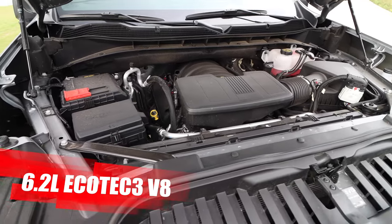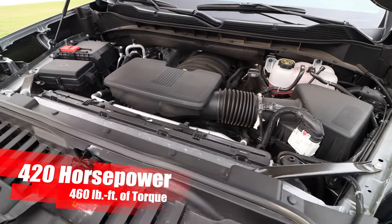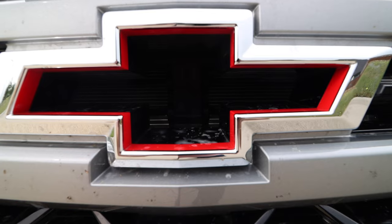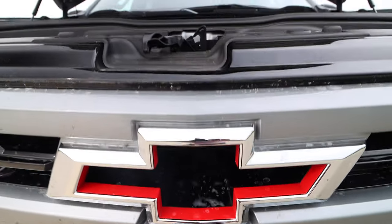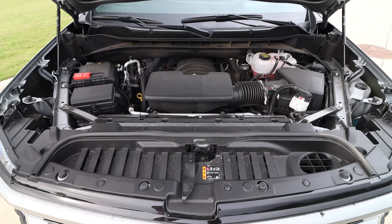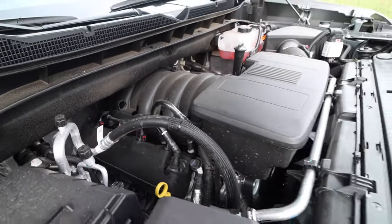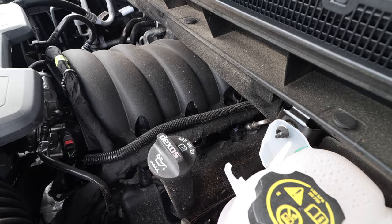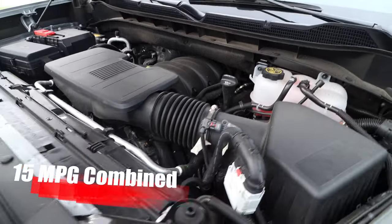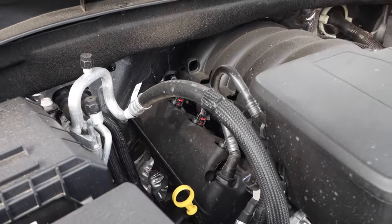Under the hood, we have the 6.2-liter Ecotec3 V8 engine cranking out 420 horsepower and 460 pound-feet of torque. That is connected to the 10-speed automatic and then to the Chevy four-wheel drive system. The power delivery was extremely smooth from that big V8, and the sound was great to hear. The 10-speed was just as smooth, paired up very well with the V8 whether highway passing, city driving, or off-roading. It is a bit of a gas guzzler at 15 MPG combined, 14 city and 17 highway, so be sure you have that gas card ready.